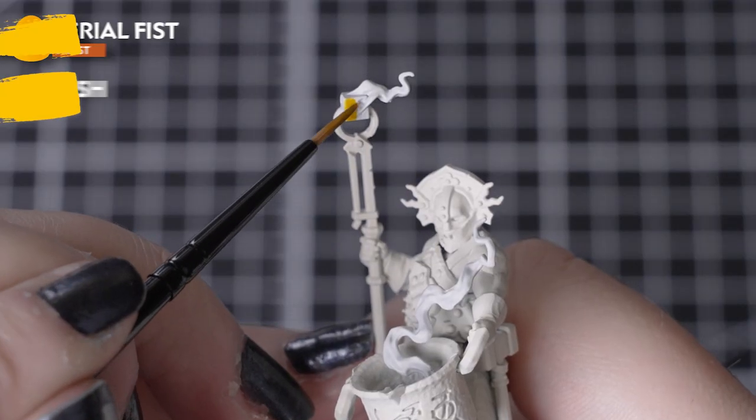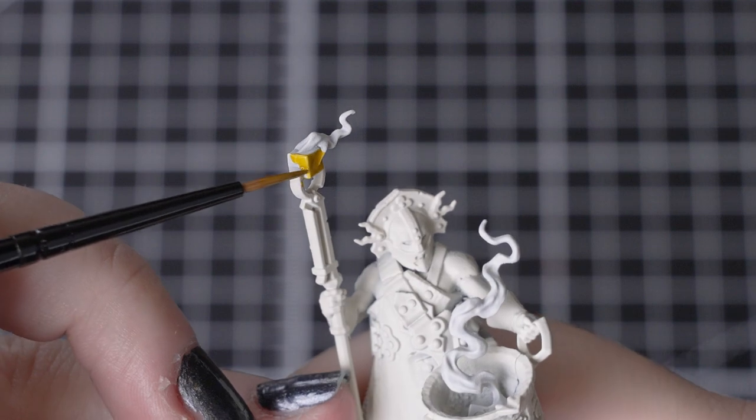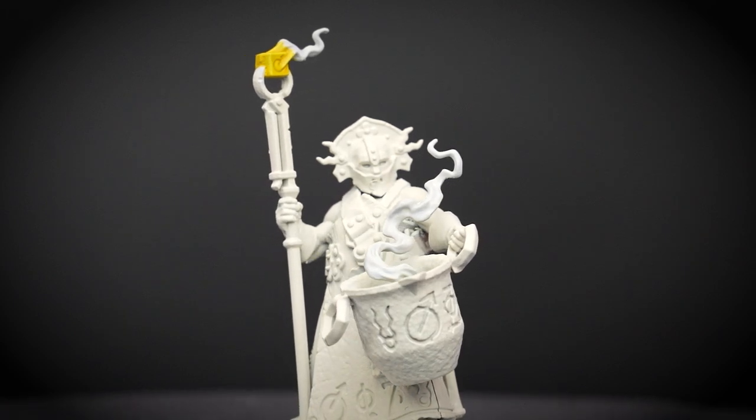Next we'll use Imperial Fist to colour over that Corax White. This gives us our first fiery colour for our details, as this is the hottest part of the object. You won't need too much on your brush, so apply it in small amounts, avoiding the other details that you've already painted on your models.